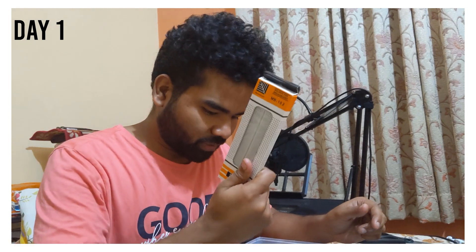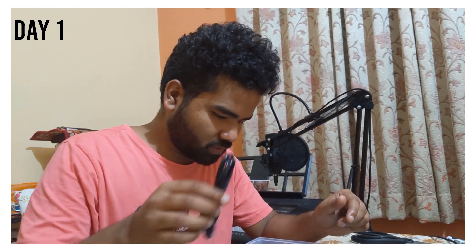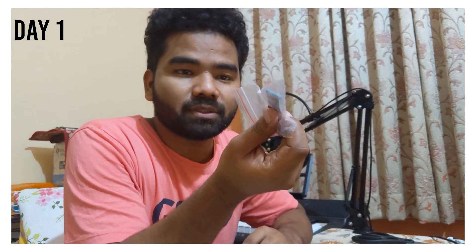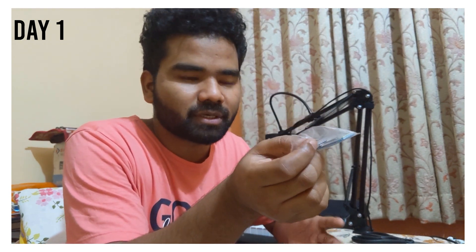First I ordered an Arduino set from Amazon. From the kit we need a breadboard, an Arduino board, a Bluetooth module, a stepper motor, and a cable. The idea is: the mobile app sends a notification to the Bluetooth module when the charge approaches 90% or 100%, which signals the Arduino, which in turn drives the stepper motor to switch off the button.